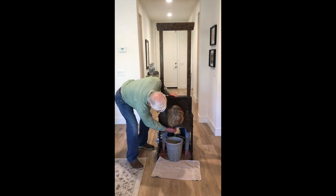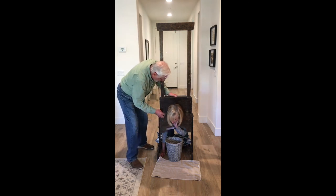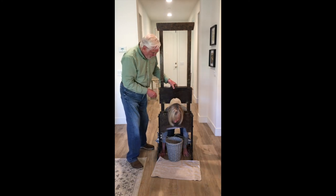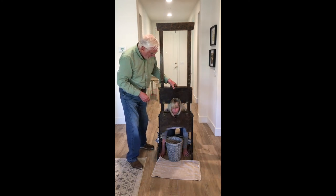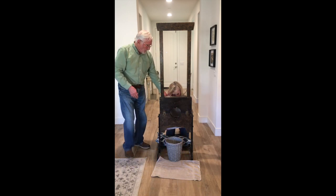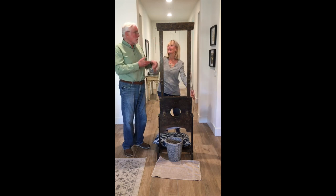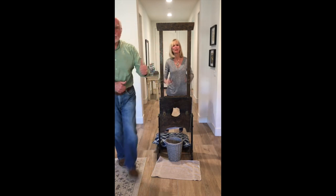There it goes — and there's the blade! Let's see if Gigi is still able to say what a wonderful trick that was. Here she comes — my lovely assistant and volunteer, the lovely Gigi. Wasn't that fun? Good time, good time. Thank you.